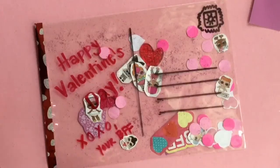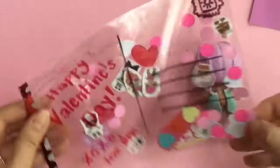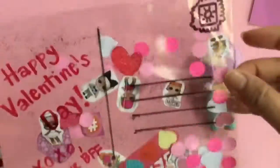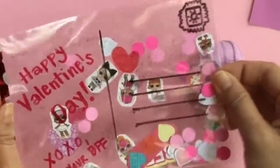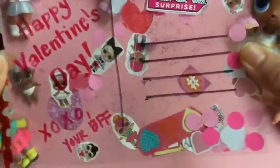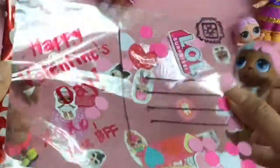Do you guys love it? I love this Valentine's Day card — you can see the little confetti in there, and you can address it to whoever you want. You have these fun surprises! Thanks for watching and be sure to check out my confetti pop unboxing videos. Be sure to like, subscribe, and comment, and stay tuned for my big giveaway. Thanks for watching and bye now!